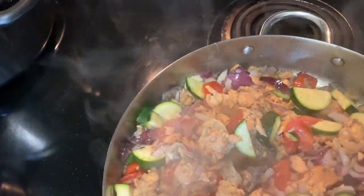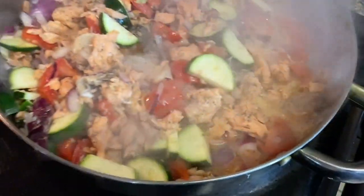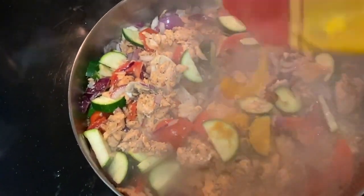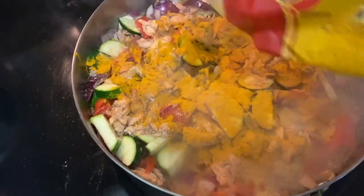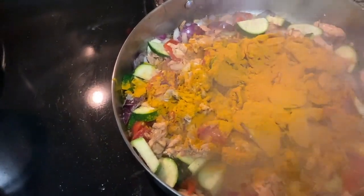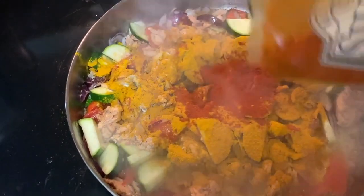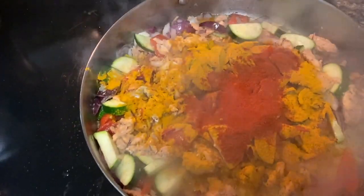I'm turning down my fire, turn it down. And I'm going to put in my turmeric — I like at least two teaspoons of turmeric. And I'm going to put in my hot chili pepper. And then I'm going to be putting in my dill seeds.